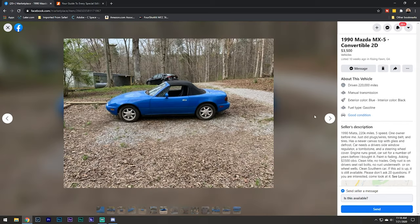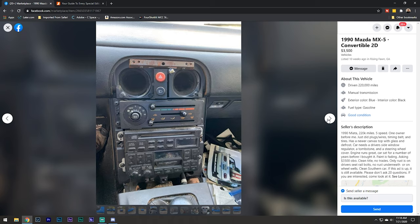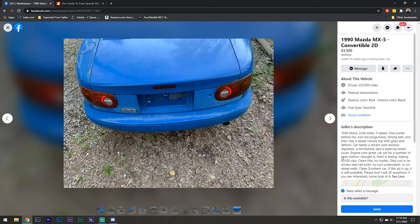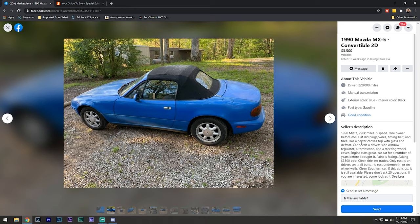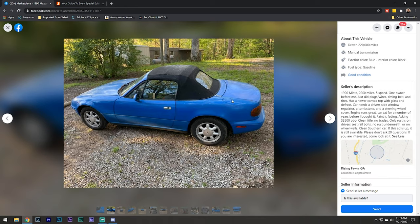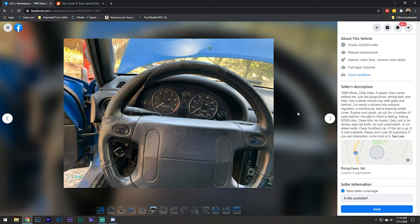Here's a 90, I believe it's Mariner blue. 220,000 miles - kind of high, not insane, but kind of high. Looks like it's in okay condition, missing the tombstone. It does have the factory radio, which is kind of cool to see. Asking $3,500, which is a little high - I would start negotiating around $2,500. It does have a new top with the glass window, which is nice. I would be changing out this steering wheel immediately.